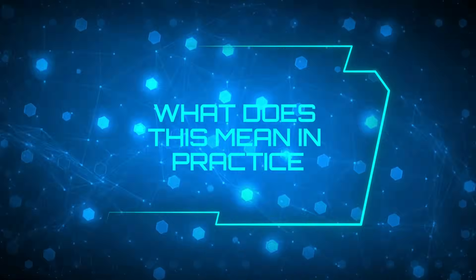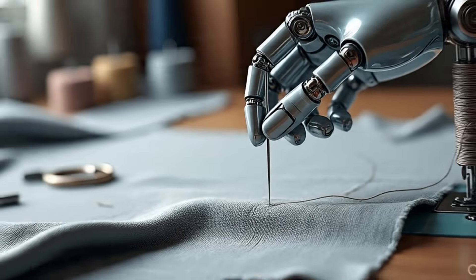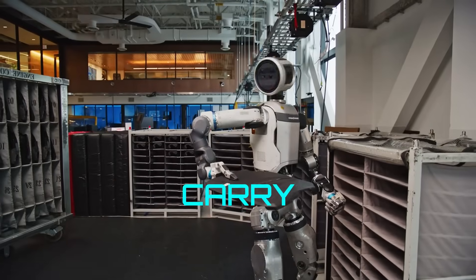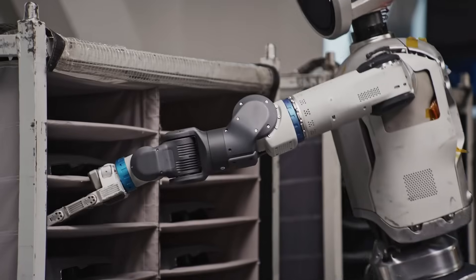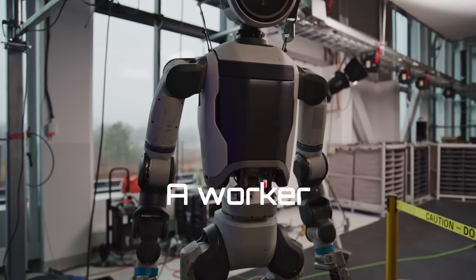Atlas's hands might never play the piano, type on a keyboard, or thread a needle — but that's not its job. Its job is to lift, carry, and place objects as reliably as a trained technician, and do it for hours on end without fatigue. Atlas's new hands are a clear sign that Boston Dynamics isn't just building a showpiece anymore. They're building a worker.